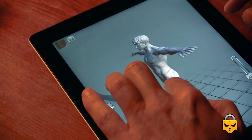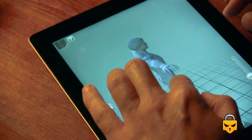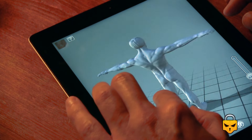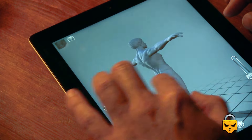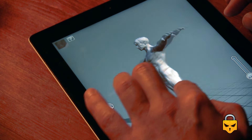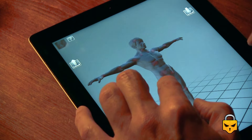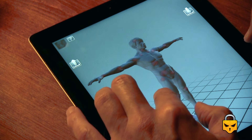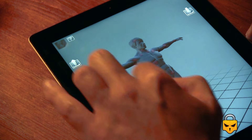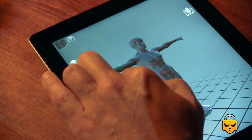You can rotate the camera so that the point of view changes completely. It's a fantastic app, especially for people who draw comics or illustrations or whatever you want to do, like animation. And the best thing about these poses is that you can completely change the pose — as you can see here, there are points that you can move.